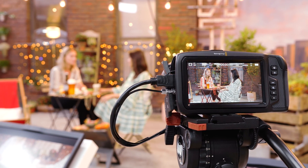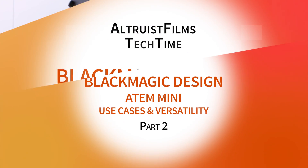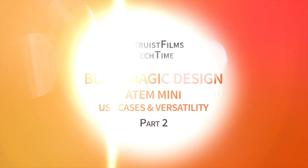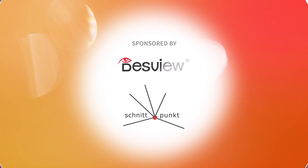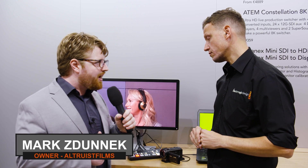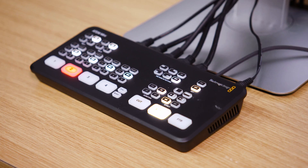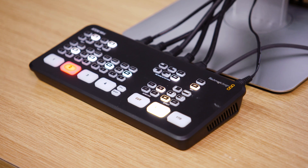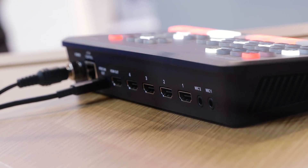Out of the box we've already got a phenomenal amount of tools, but then what happens when you want to do even more? Maybe you can talk a little bit about what are the connections that we have — how can I use it as maybe a small vlogger, YouTuber, Twitch gamer, and what are the options on the actual ATEM Mini? Let's start with the connections.